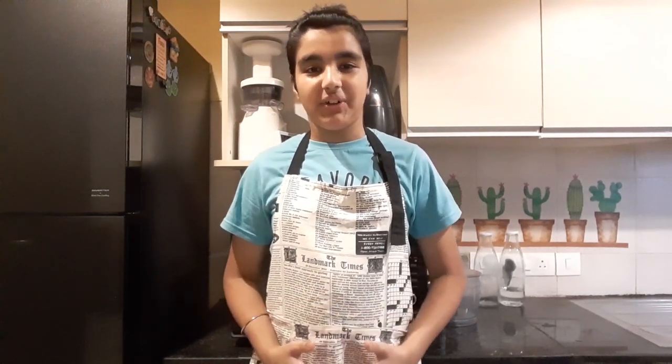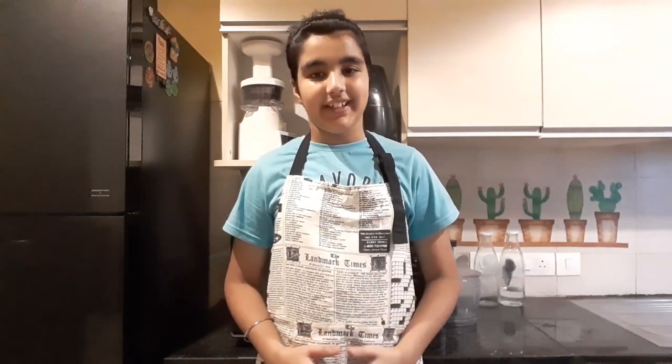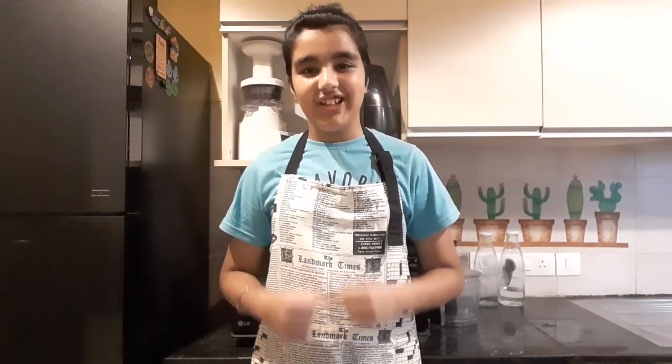Hello everyone, my name is Arjun and welcome back to my channel. Today I will be making frozen yogurt, which is popularly known as froyo. I will be making it in two different versions and we will be testing it when it is ready. So let's get into it.